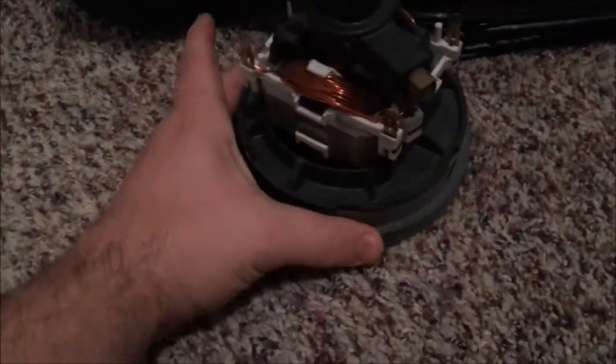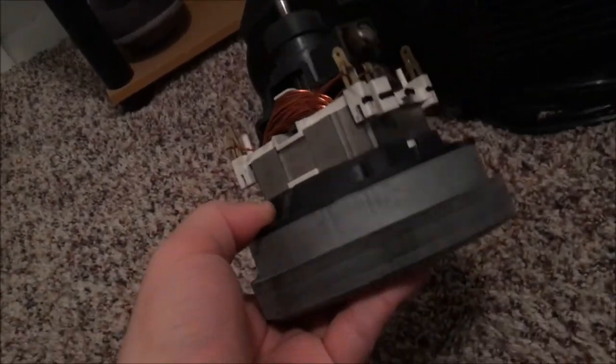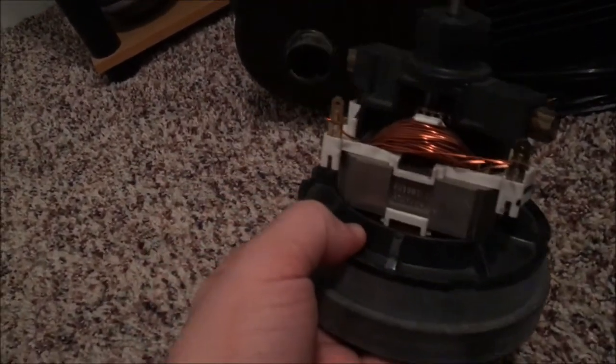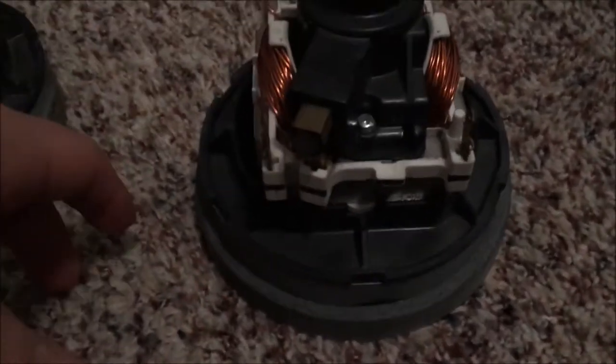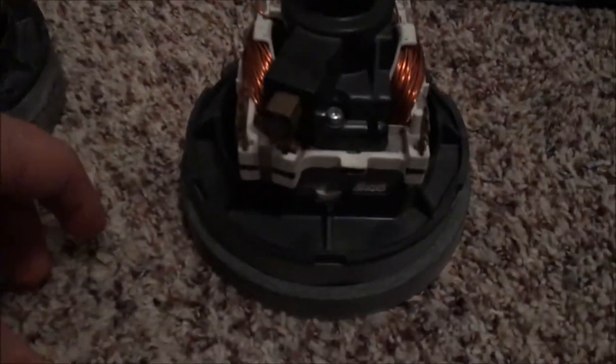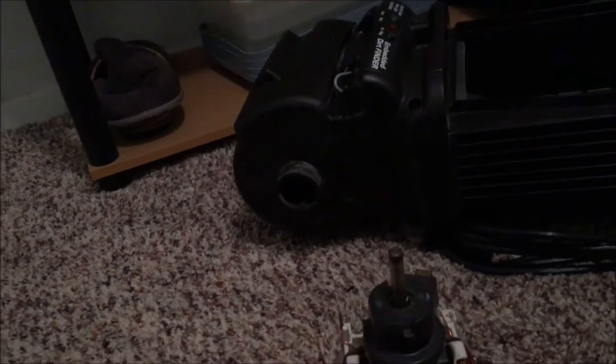My luck finally arrived — I found a replacement motor. It was actually a used motor out of another Wind Tunnel or Tempo in the wind tunnel series, and it's an exact match. Here's the original motor right next to it. This is definitely a Maytag motor, so I didn't have to get a replacement TTI motor — that was double lucky. And I found this on eBay for only 20 bucks.